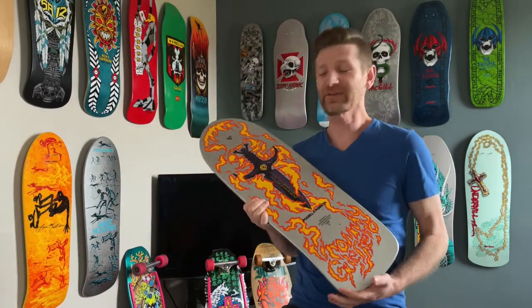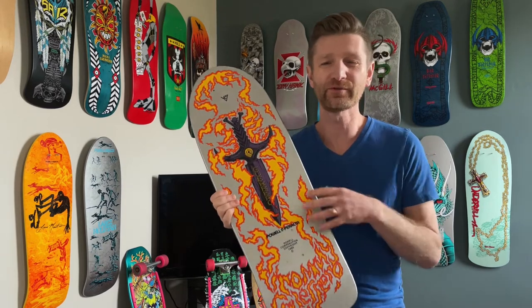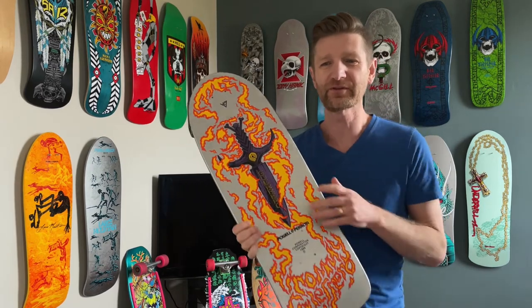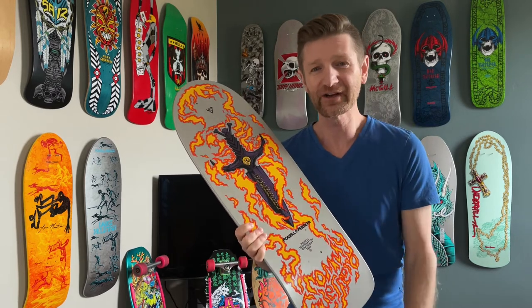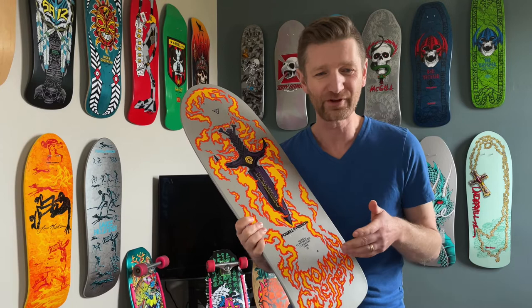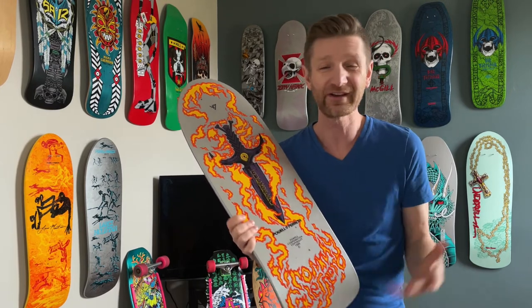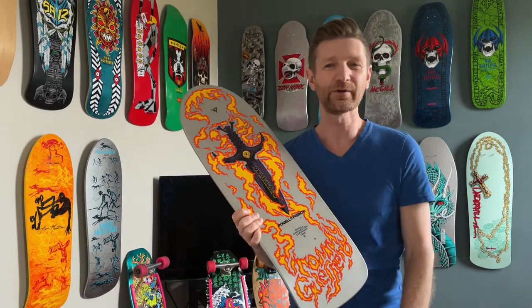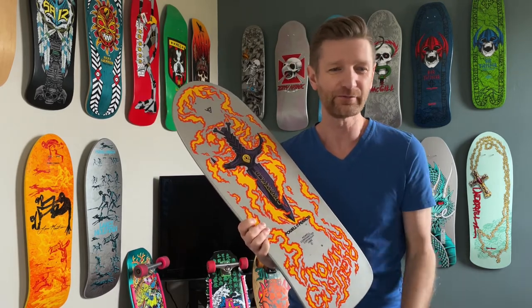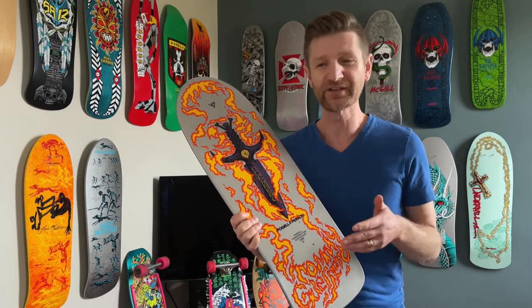Hey guys, hope you're doing well. Happy Saturday. Here we are finally continuing on again with the Bones Brigade Series 12. Sorry about the delay there, but when I got my hands on that OG Iron Cross with those beautiful gull wings and the Santa Cruz Bolt Speed wheels, I just had to show you guys because it was so tight. And then I also wanted to get the Bones Brigade Series 13 rumor stuff in there. Obviously since then we've seen that it has come to fruition.